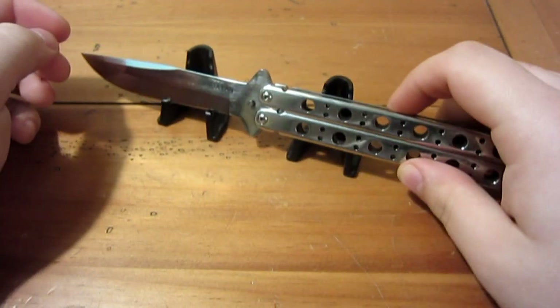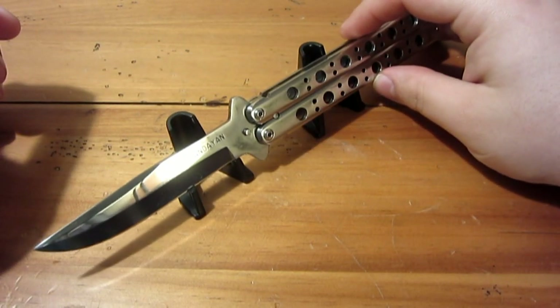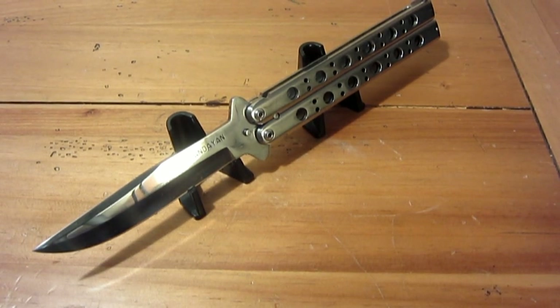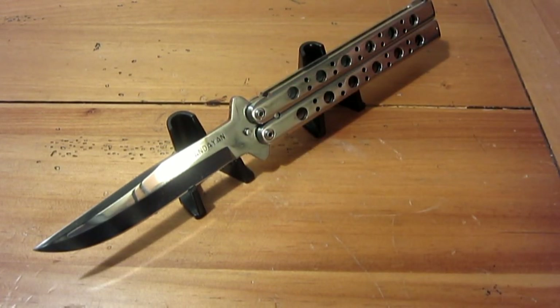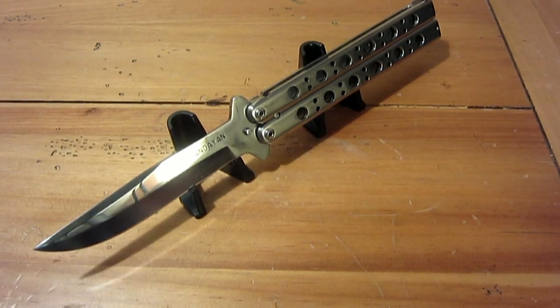Let me lay it out and give you the rest of the specs. The blade is 10.5 centimeters, roughly 4.1 inches. It's 1095 carbon steel, so with that high polish you do have to oil it and take care of it. I've wiped the blade down numerous times, and I'll wipe the whole thing down after this review — my fingerprints could cause it to rust or tarnish if left on there.